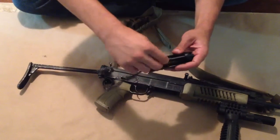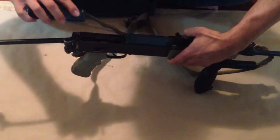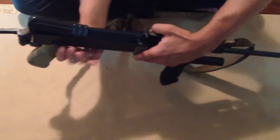If you have any problems with it going on, just twist a little bit — seems to work good. Take this, line up your springs, top one, bottom one, and put them in.